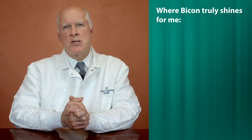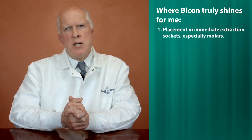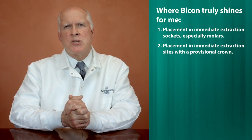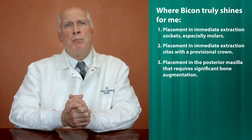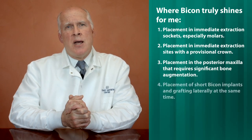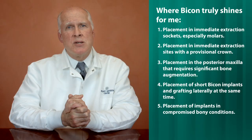In closing, Bicon is an excellent all-round implant system that offers solid versatility for the surgical clinician in all areas of the mouth. But from my experience placing Bicons over the last 22 years, it truly shines in these key situations: one, placement of implants in immediate extraction sockets, especially molars; two, placement of immediate implants in extraction sites with a provisional crown; three, placement in the posterior maxilla that requires significant grafting in both buccal and sinus augmentation; four, placement of short Bicon implants and grafting laterally at the same time; and five, placement of implants in compromised bony conditions. I'd like to thank you for watching this video, and if you require further information, be sure to check the Bicon website. Thank you.